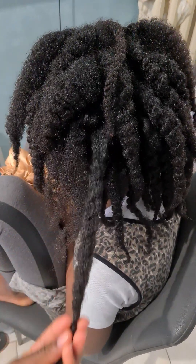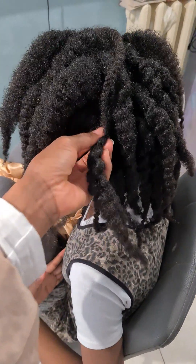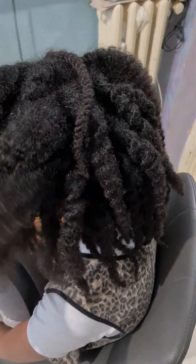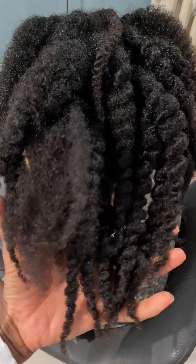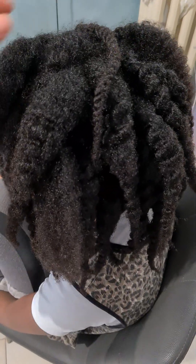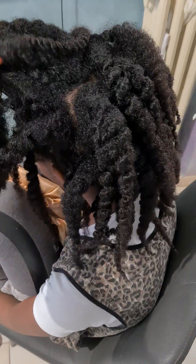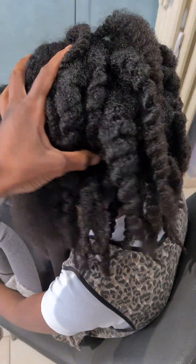When your hair is dry, it is almost an abomination to just leave it in that state and go wash it. You must try to revive the hair back to life before you surprise it by pouring water. This is one of the ways to retain length, make detangling easy, and keep your hair growing.